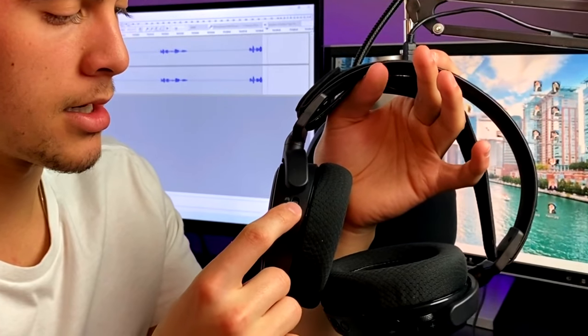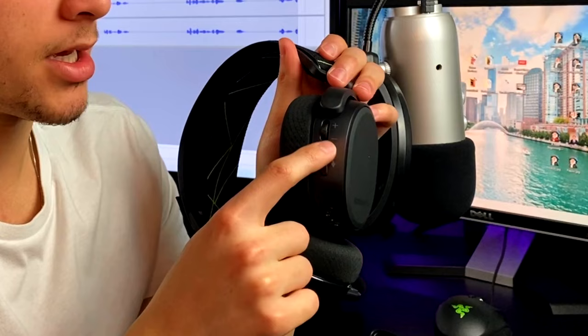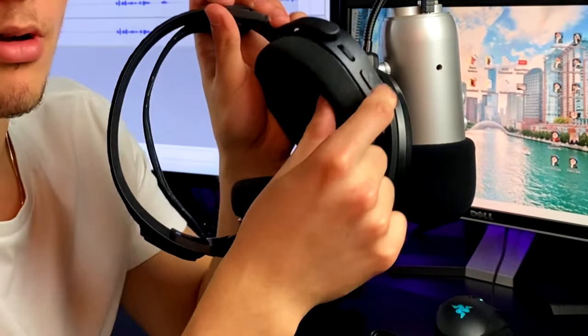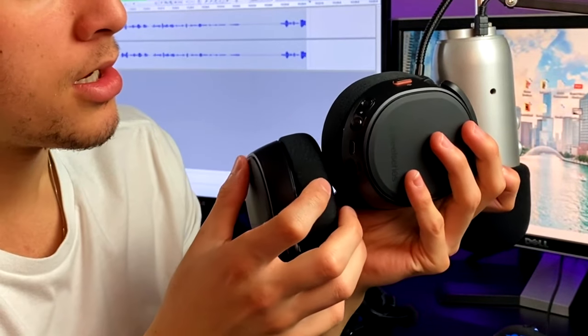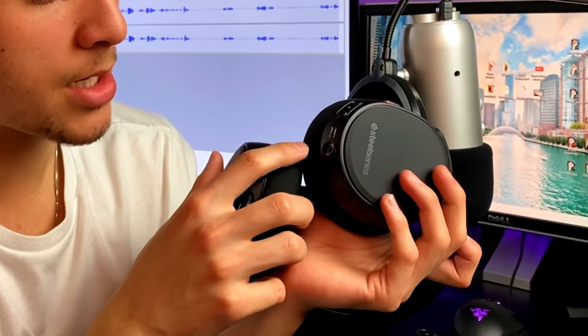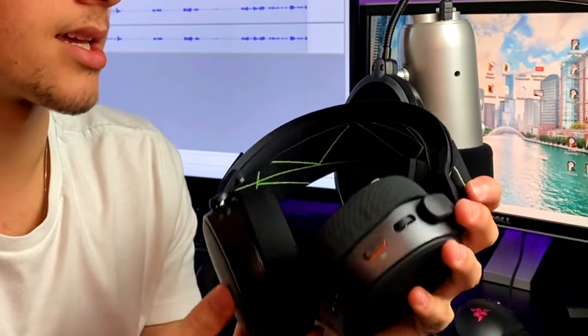Of course I don't use the microphone because I talk using my Blue Yeti, but this microphone right here — pull it out, boom — now you've got your microphone out. Then push it right back in and the microphone is gone. Pretty cool that they have this ability to just pull it in and out, especially if you don't use it. On the back we've got the game-to-chat volume, volume up and volume down, a mute button that pops in and out. Looking towards the bottom, we have the power button and the Bluetooth sync button, the USB charging port, and the 3.5mm aux cable.